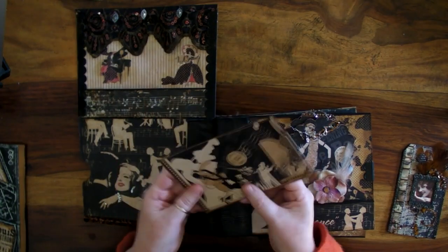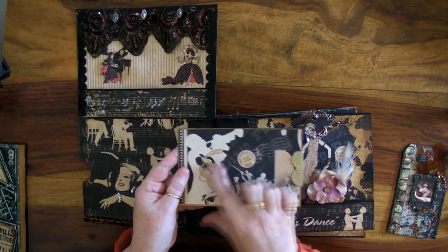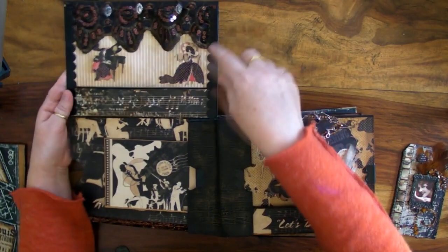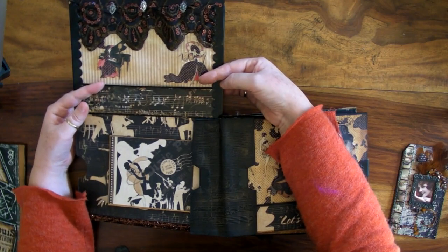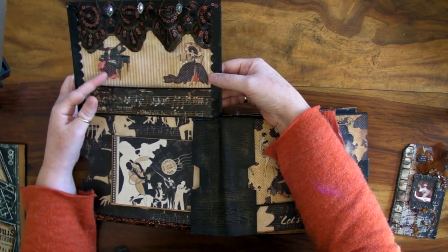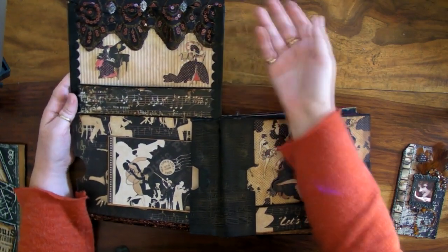On the back here there are little areas where you can journal or play around with them, do what you want. I always like to highlight different bits and pieces with glossy accents — love that stuff. Up here I've decorated again, fussy cut bits from the papers, coloured them up and stuck them down, used a bit of Claudine Helmet matte accents to stick them down and glossy accents to highlight and colour them up a bit because I do like a little bit of colour.